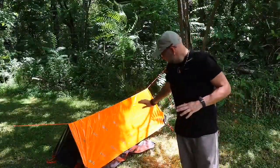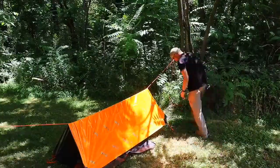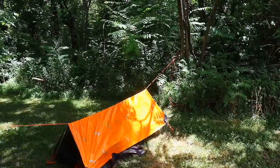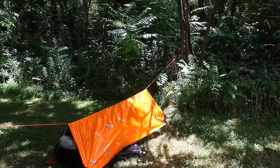This little A-frame is just big enough for one person. I've put a small drum liner at the bottom of it. It's just enough for one person — two if you're cuddling.